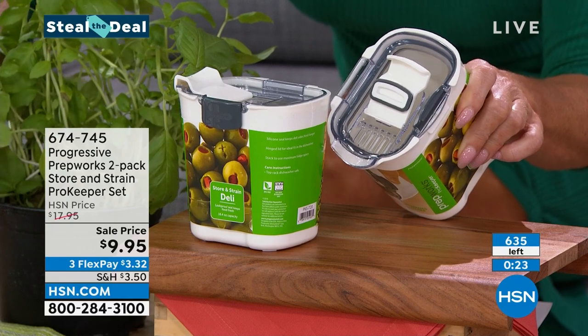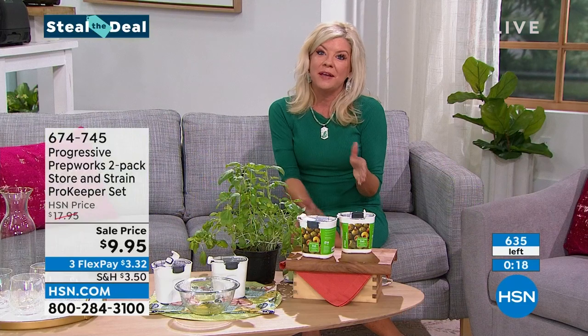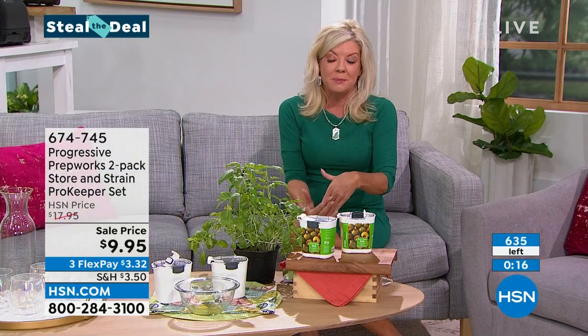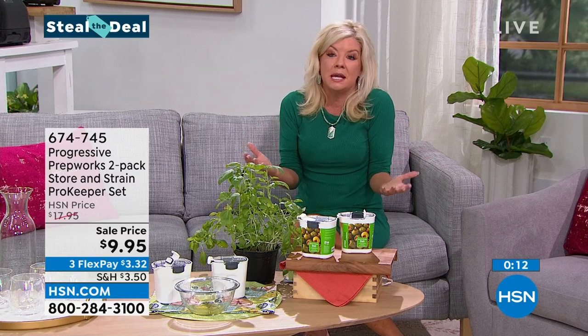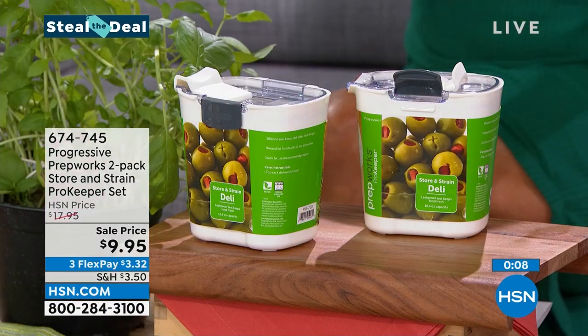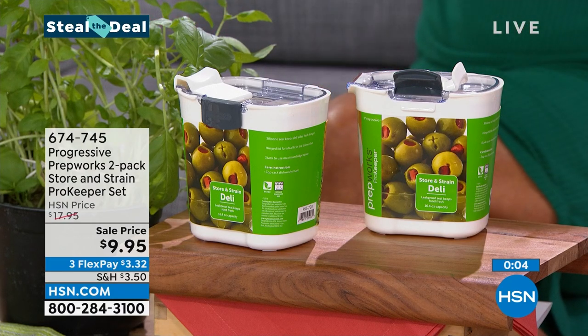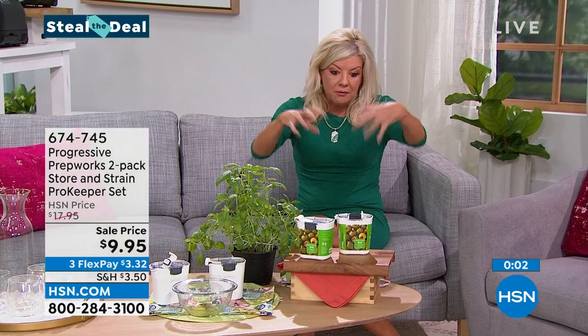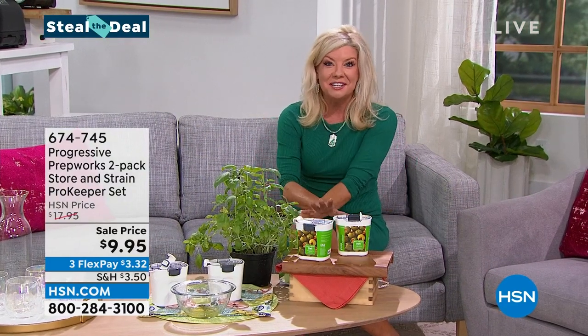We have fewer than 650 of these to go around, and on top of this great steal-the-deal price we also have it available with three monthly flex payments. This could work for deli items, tomatoes — after you're done using them, rather than a plastic bag, put the rest in here, airtight, lock it in, nice and fresh.